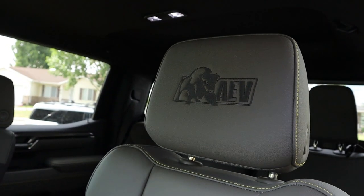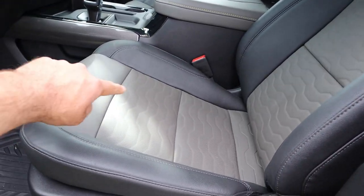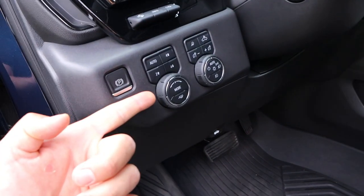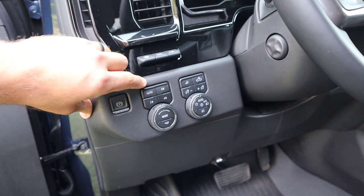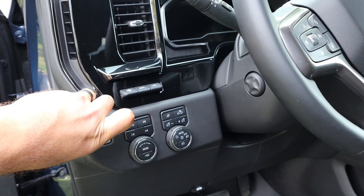Here is the front seat — got AEV on the headrest. The seat is perforated all down the center with extra small perforations, and there are power adjustments on the side. We've got our drive mode select and tow haul mode select, plus driveline select. We have four wheel auto, four wheel high, two wheel high, and four wheel low. And then your heads-up display controls and light controls right next to that. The steering wheel is power adjustable.